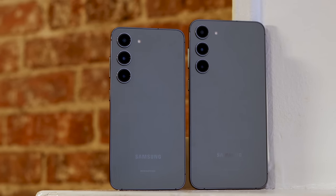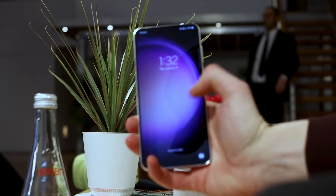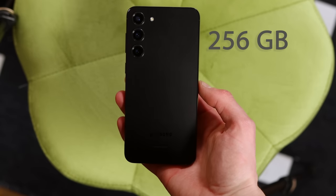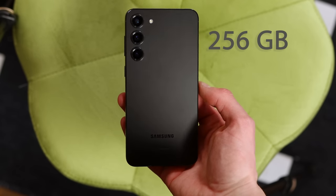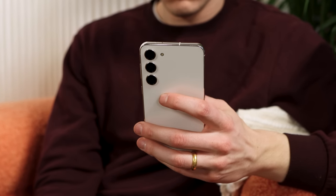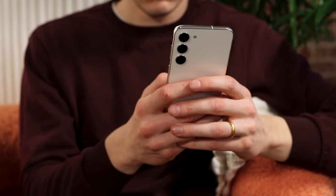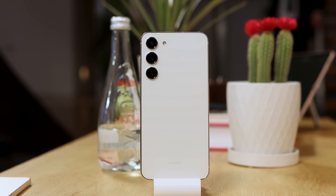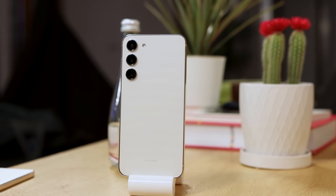One really important thing with the S23 Plus: even though we're getting the same price as the S22+, S21+, and S20+, we're actually getting more base storage. Samsung is starting at 256 gigabytes, which is meaningful once you're shooting 4K video. I find 128 gigabytes only gets me through about one year before my phone fills up, so 256GB is a big upgrade that might get overlooked but really shouldn't.